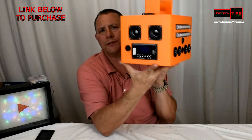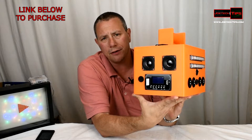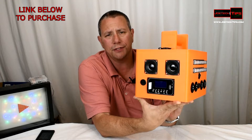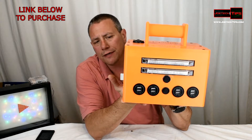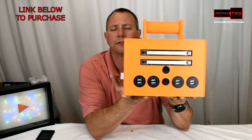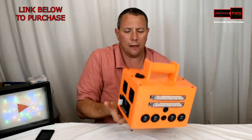It offers an MP3 player on the front, two 2-inch speakers, a 10 by 10 watt amplifier on the inside, a 12-volt 14 amp-hour battery — the typical one that you see in a UPS. It offers LED lights and you could charge up to eight devices at once at 2.4 amps per device.